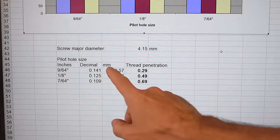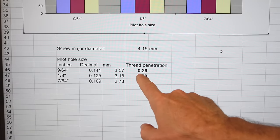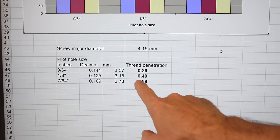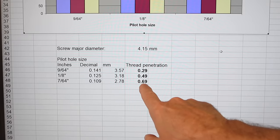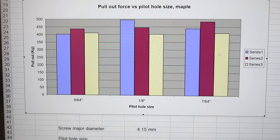Looking at the screw diameter and pilot hole size, I calculated the thread penetration. For the 9/64th, the largest is 0.29 millimeters, and for the smallest it's 0.69 millimeters — so quite a lot of change in thread penetration. It's really quite surprising that that made so little difference in terms of pull-out force.